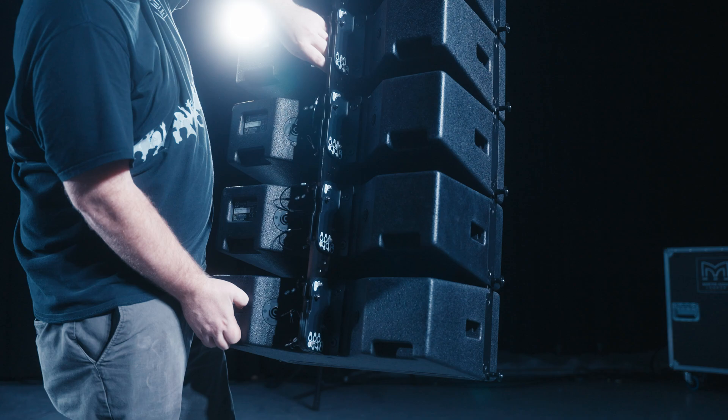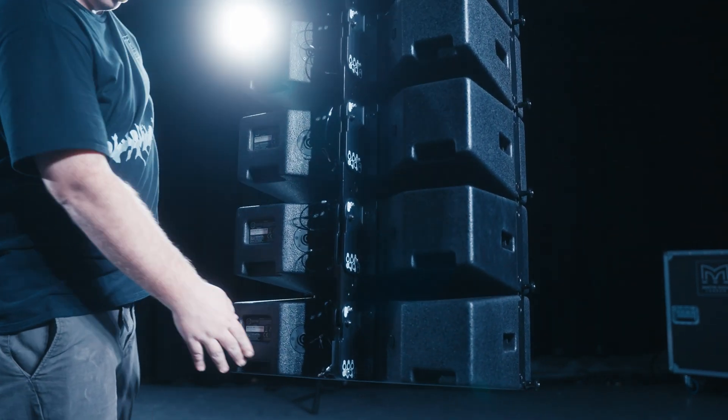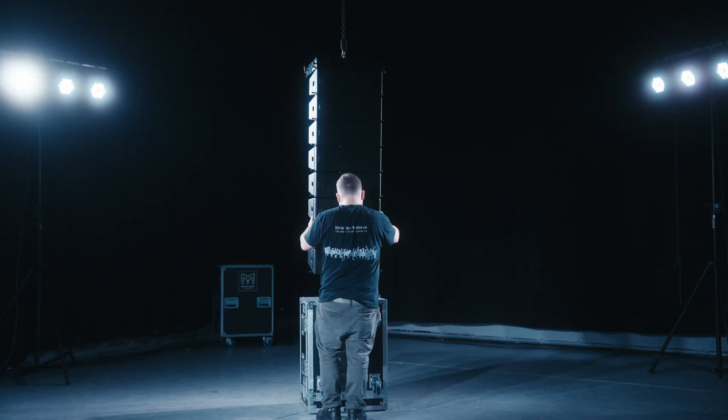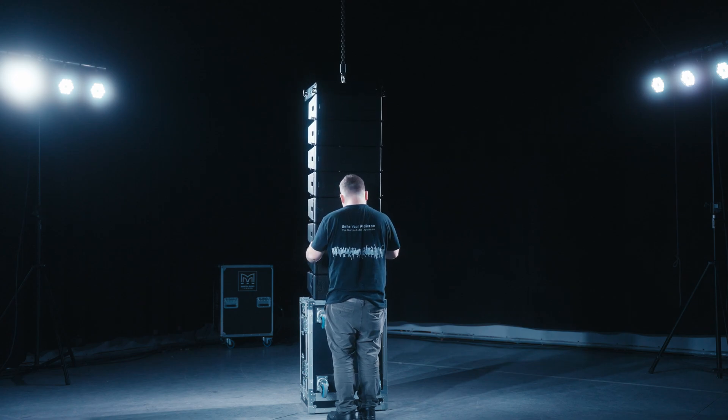With the array at a comfortable working height, reset all angles of the first four cabinets back to 0.5 degrees, ensuring the drop links stay connected so as not to let the boxes come apart. Position the flight case under the array, tipping the flight case on its skids with its wheels facing you and remove the flight case lid.